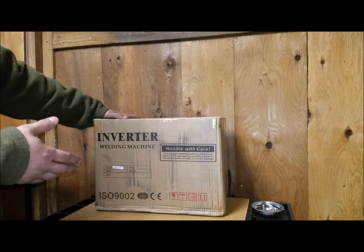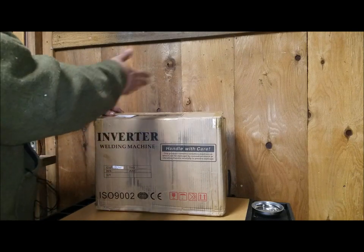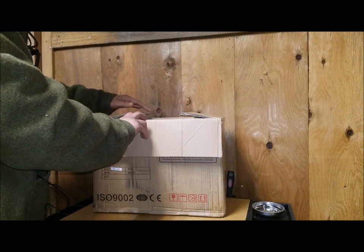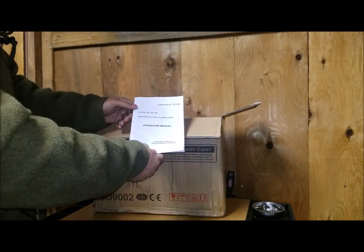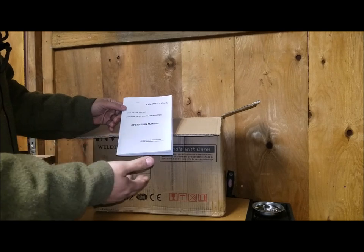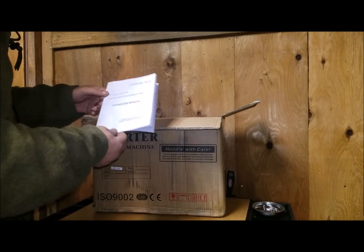I just got this in, cracked it open, and thought I ought to make a video so you can see it. I've already cut the box open, but I want to go over a couple of things that come with it that I thought were pretty interesting. This isn't really going to be an assembly video so much as me telling you what I think is interesting and some of the things I like so far.